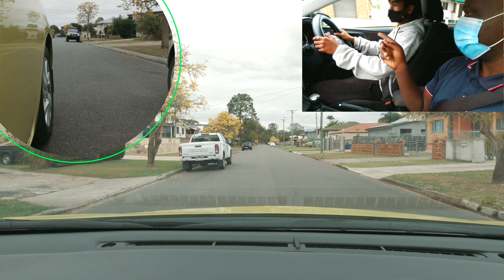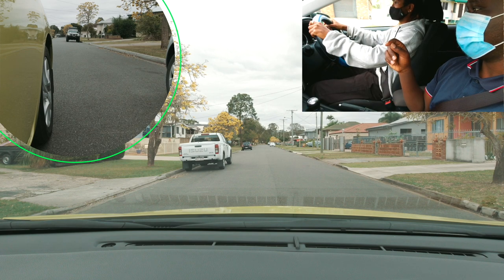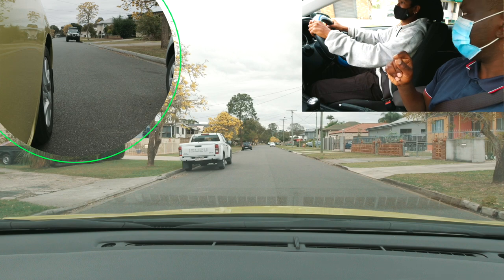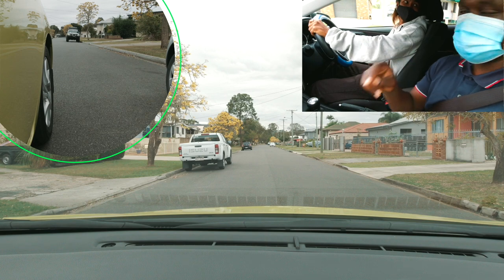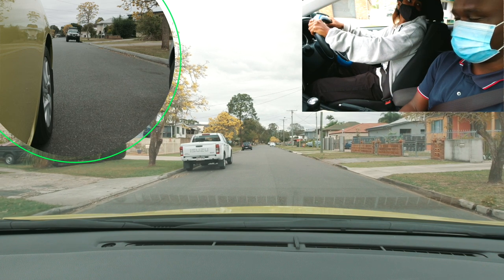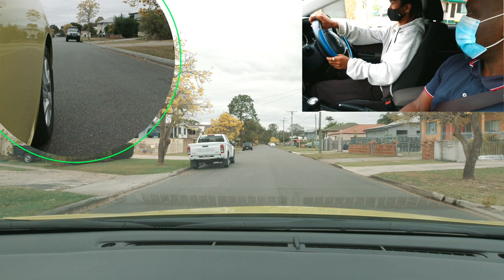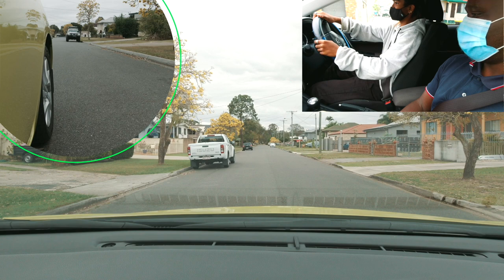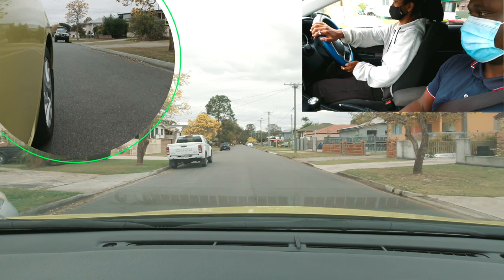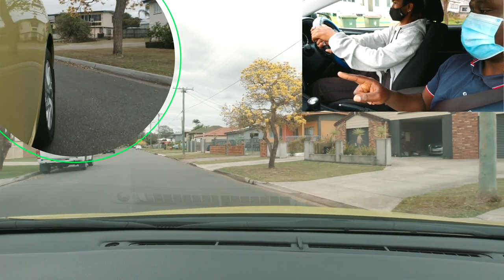Mirror to the front — the steering has to be straight. What's next? Reversing. What do we do before we reverse? Check — mirrors and then shoulder check. Good. Do you remember the first reference point? The window, yeah — or you can also use this handle here aligned to the back. This is a small car so keep that in mind. What's next? We turn left while moving — full lock. So moving at the same time, full lock as quick as you can but go very, very slow.